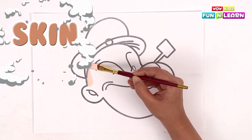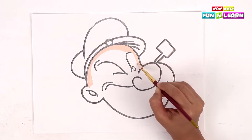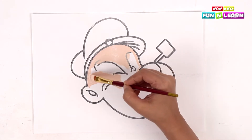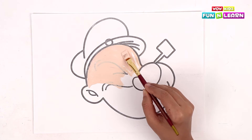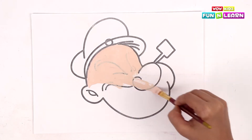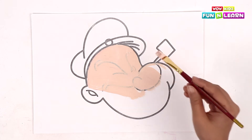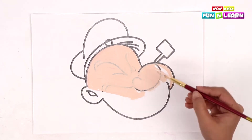Now let's start painting with the skin color along the edge with the help of a broad brush. Be careful at the narrow areas — you can use the thinner edge of the brush for those. We're going to paint the whole face with the skin color paint, keeping the brush strokes smooth and in one direction so we get a beautiful texture on the face.